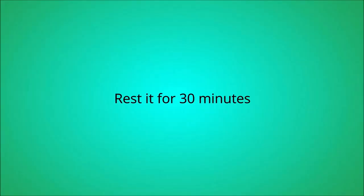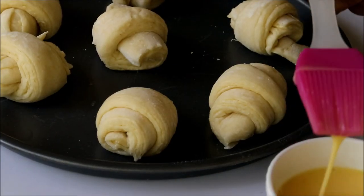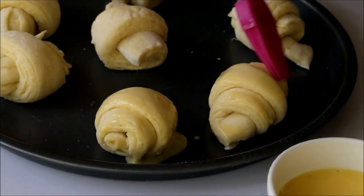After making all the croissants, give them a rest for 30 minutes for proofing. Then give all the croissants an egg wash, which gives them a beautiful golden shade while baking.